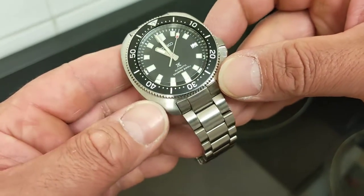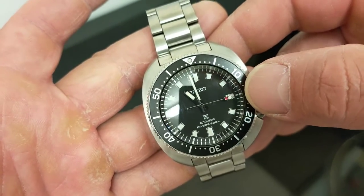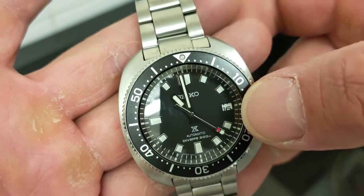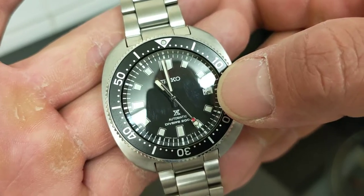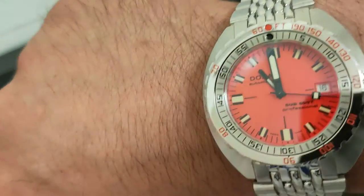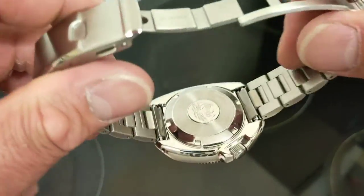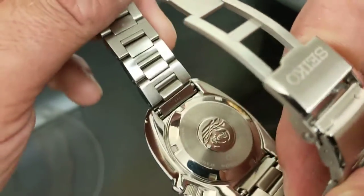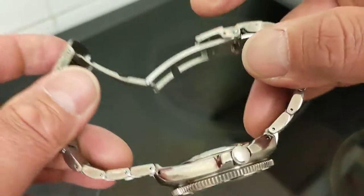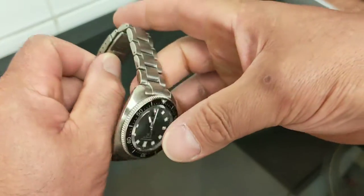This is a 2020 model, so there's no lume sliver on the date wheel. If they still make them now you'd have a little slivery pip there. You can see the date is just starting to turn over — these 6R movements take about two and a half hours to spin, unlike Swiss movements that snap over instantly at midnight. The manufacture date: 2020, March. One of the first models that came out.